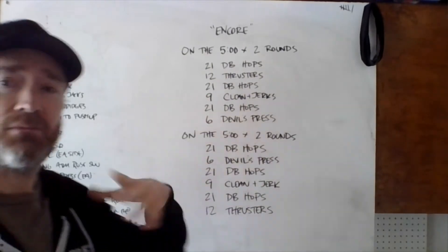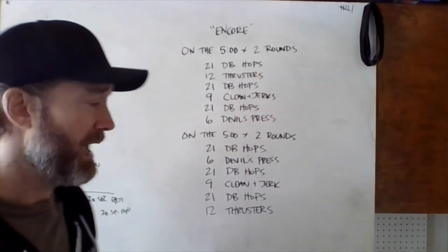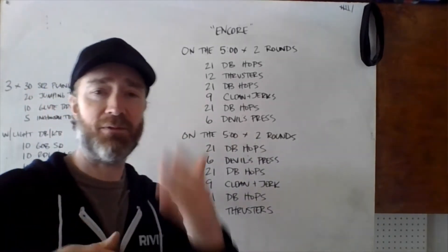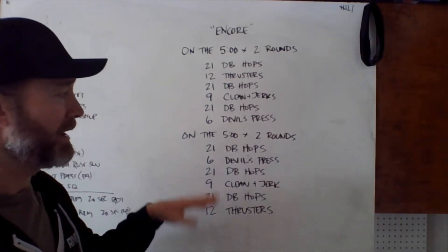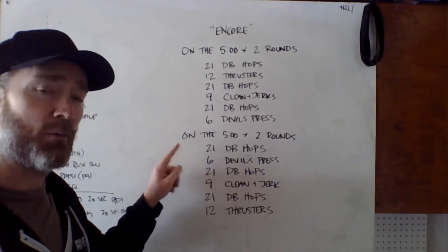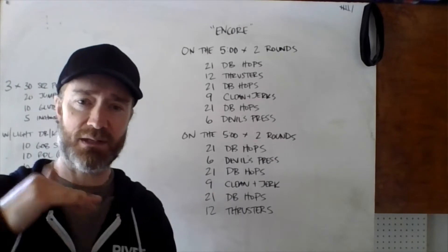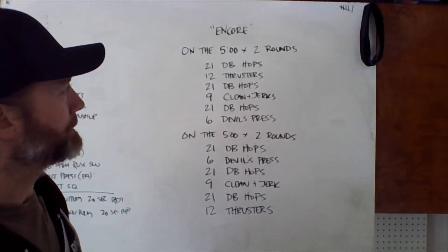So for the first two rounds we run through that once, rest, then run through it a second time. Rounds three and four are much the same except we reverse the order of the dumbbell movements. We still have 21 hops every time, but now we go six devil's press, nine clean and jerks, and 12 thrusters — just reversing the order and running through that twice.